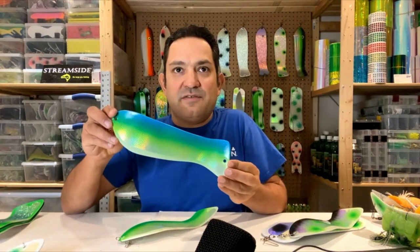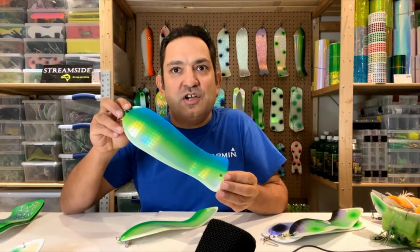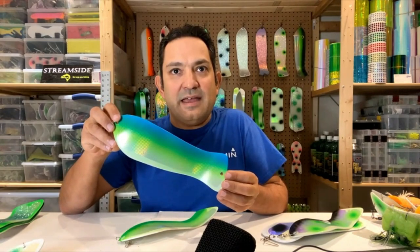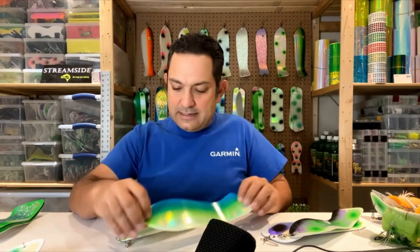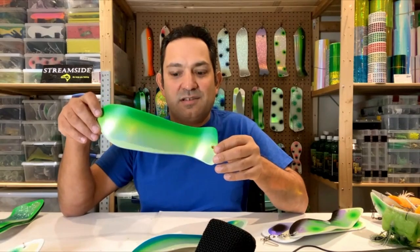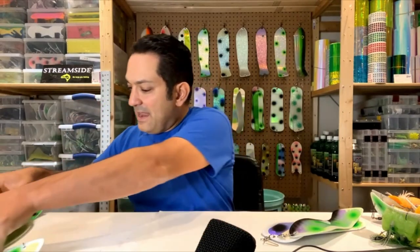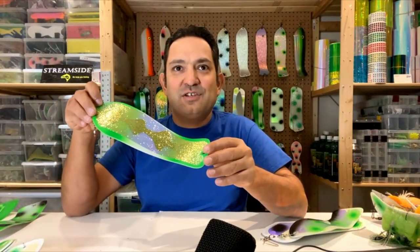This is my version of a Herring Aid — blue, blue-green, and chartreuse with a holographic scale tape on it, and clear crush on the back. Got a similar one but it's green and chartreuse. And then Green Jeans — this is my version of a Green Jeans.